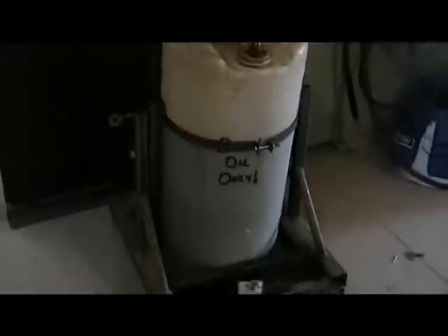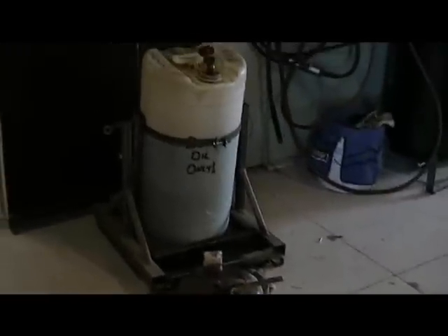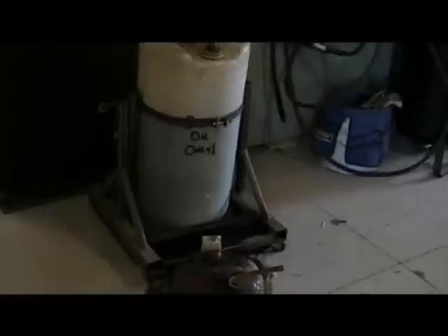Once that drum is full, I transfer it over to my little stand here. I built this thing and it tilts so I can pour it out — you just pick it on there and pour it out into this two-gallon can, and transfer it up to my bulk tank upstairs. That's not the best situation, but it works.